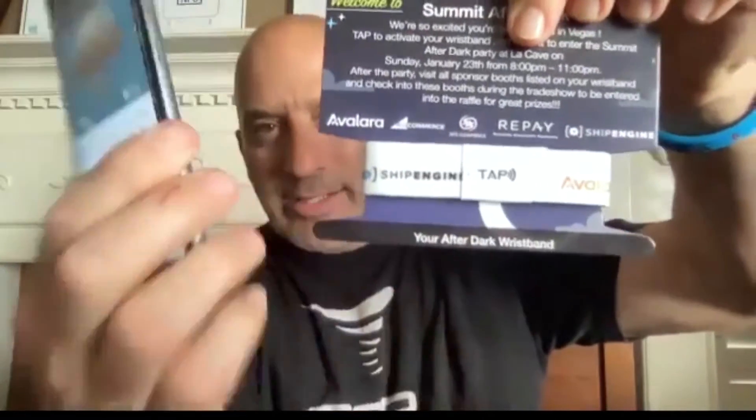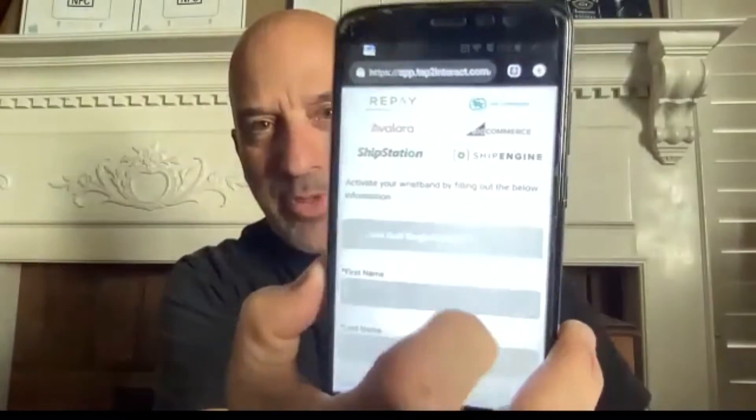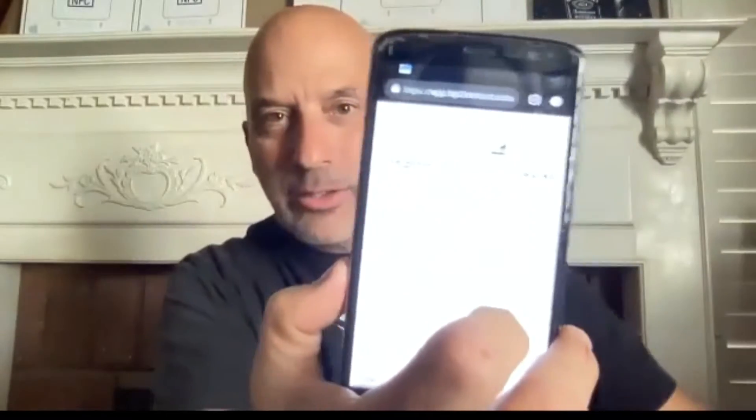Same thing with a wristband or any other NFC-enabled merchandise. I go ahead and just tap it near the Android device, and it pops up the call to action. What's key is just touching it, making sure that it actually reads it, and then launches you to the desired location.